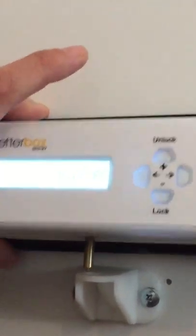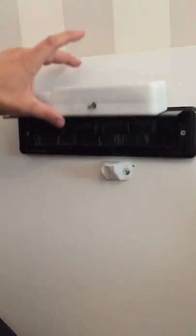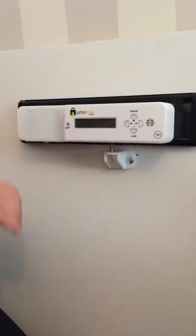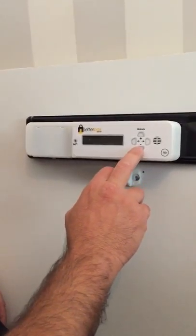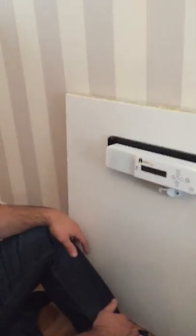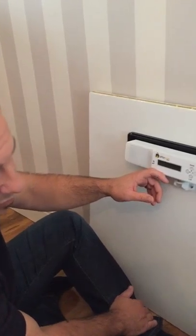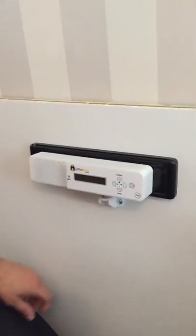During the day, the Letterbox Sentry reverts to a normal unit so you can't tell that there is a unit fitted on it. At 7 o'clock at night, the pin engages and it becomes a security device which will alert you if anyone should try and put anything through the letterbox or tamper with it from the other side — it will sound this internal alarm.